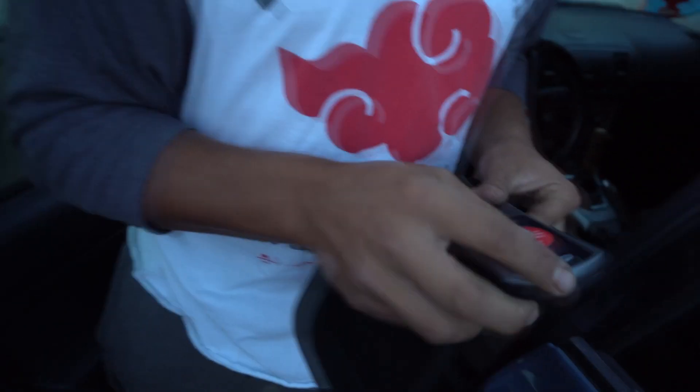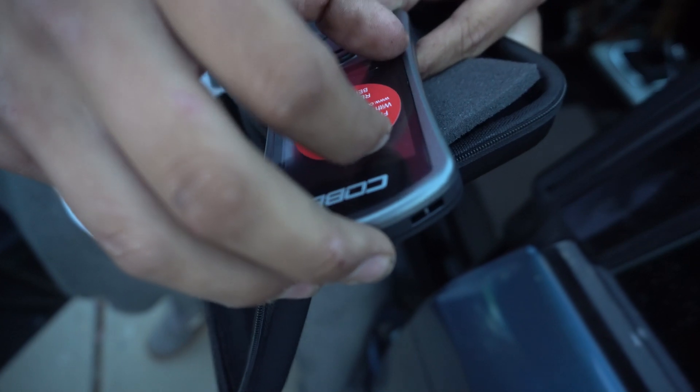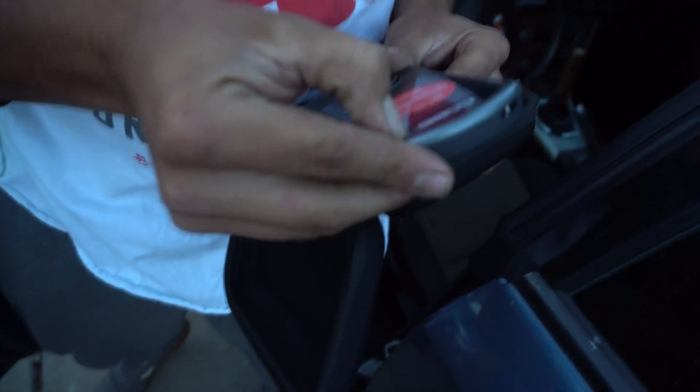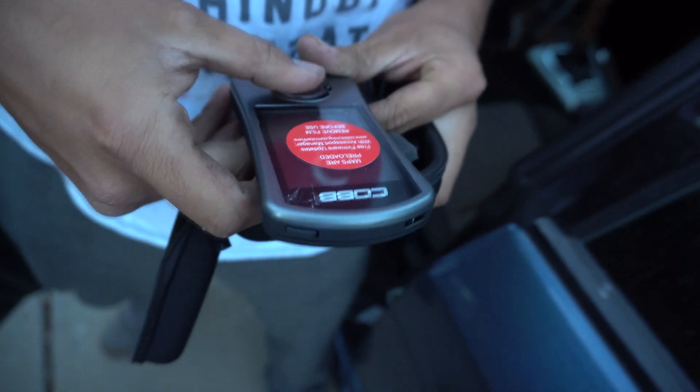The screen peel — that's the best part of ever having anything with a screen. Oh no, they don't give you a little tab. It's not as satisfying now.